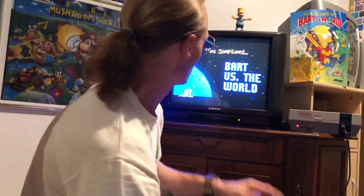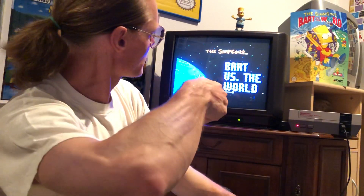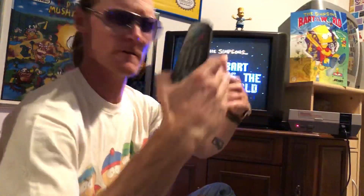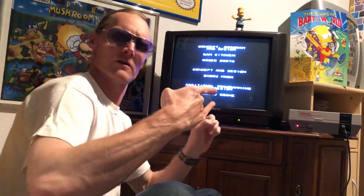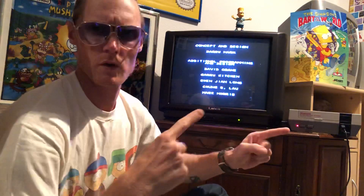The cartridge too - Bart Follows the World. Volume higher. The sound is higher. This is fantastic, yeah.